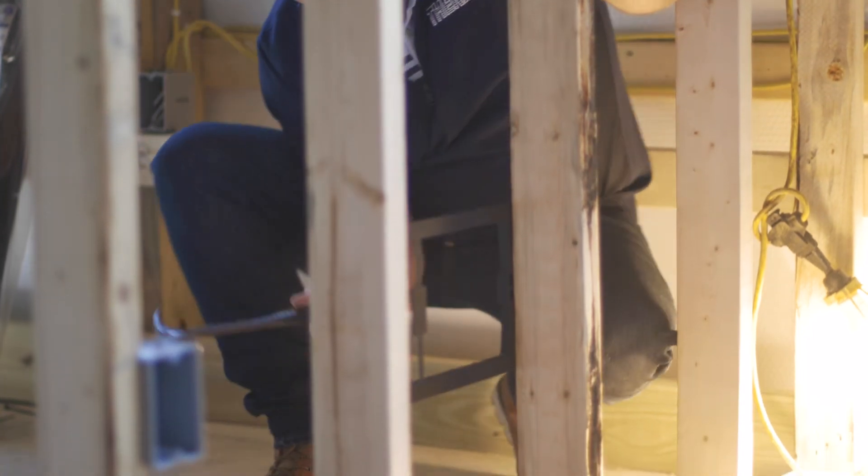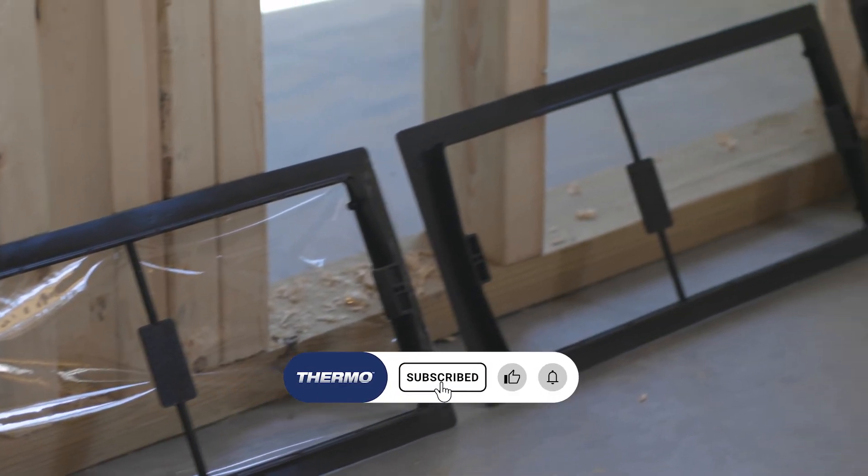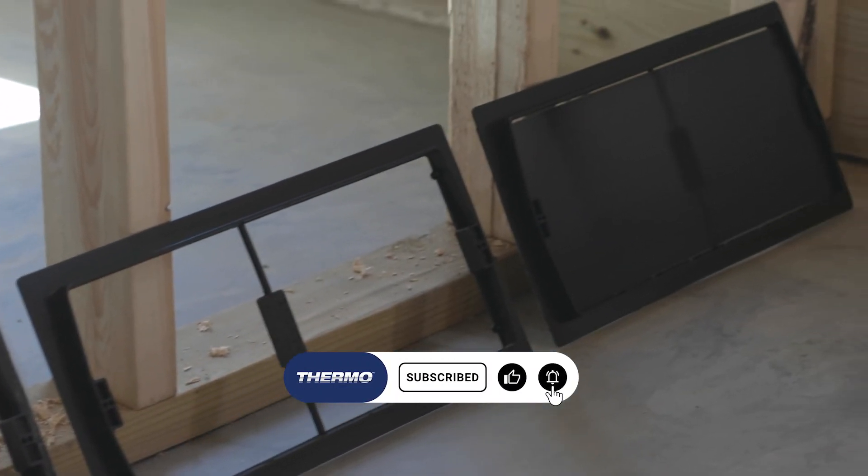That's it! A simple, low-cost, sheet metal alternative for roughing in return airframes. Subscribe to our channel for more installation guides and new product releases.